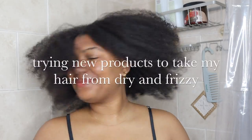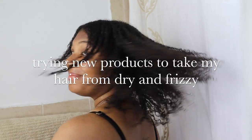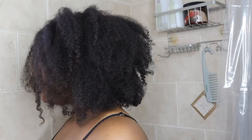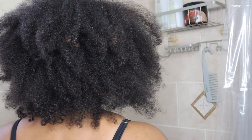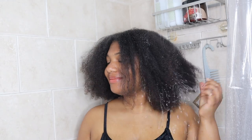Welcome back to my channel, or if you're new here, my name is Milan Alicia. In today's video I'll be showing you how I take my hair from dry and frizzy to moisturized and defined. This has been an extremely hot summer in New York City and I've been extremely busy adjusting to new changes, which has caused me to neglect my hair a bit. I've been washing and styling my hair once per week without any touch-ups in between, which has caused my hair to become very dry, frizzy, and tangled.